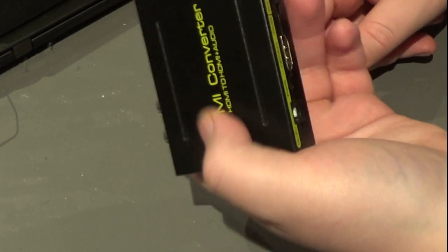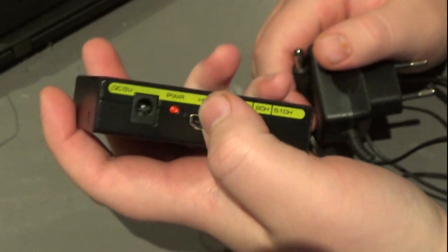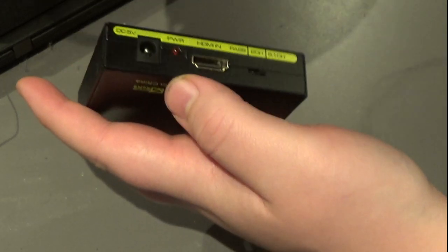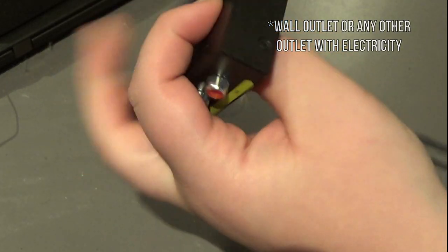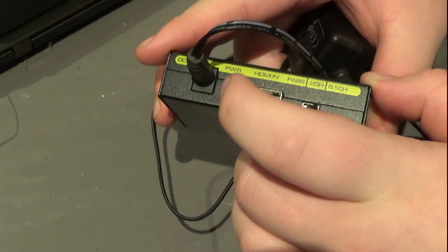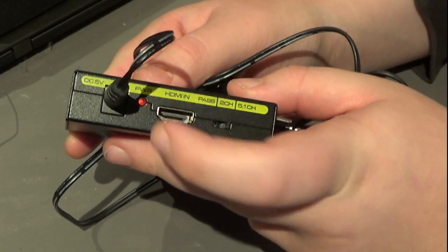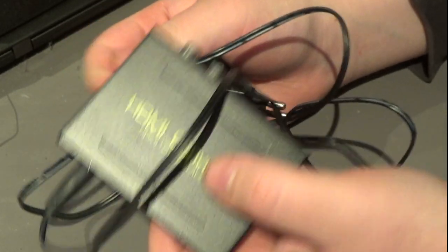Then you should have sound to your projector. This port here is for the power cable for the HDMI converter, which needs to be plugged in all the time. You just connect it like this and plug it into your wall. It should light up red here to indicate that it's getting power and that your sound should be working.